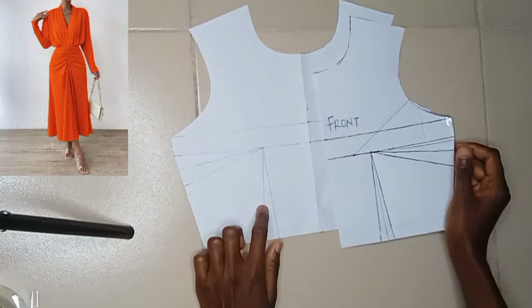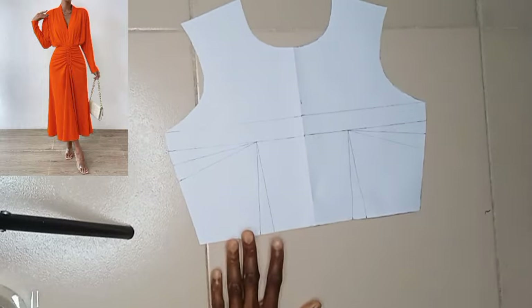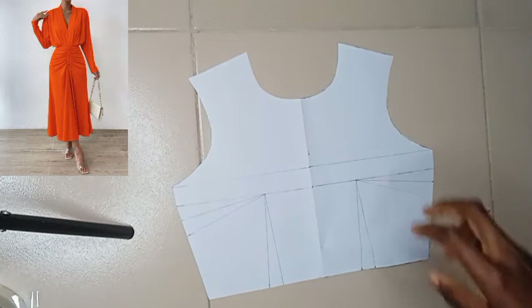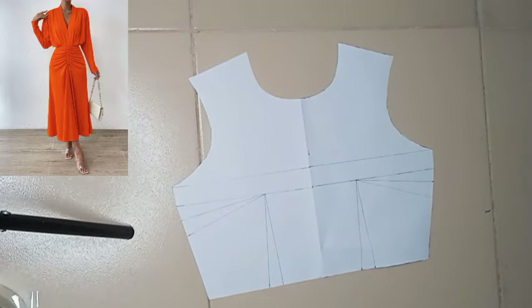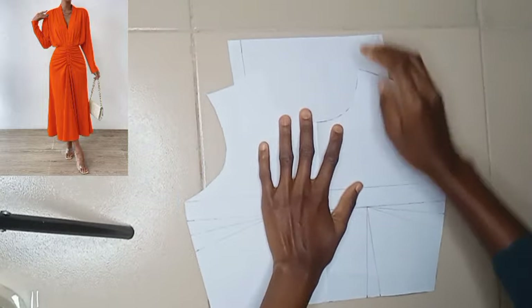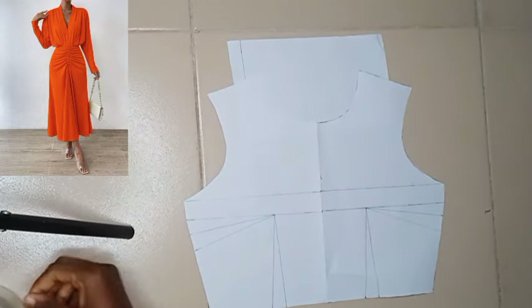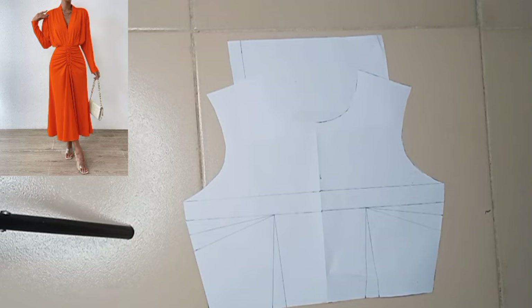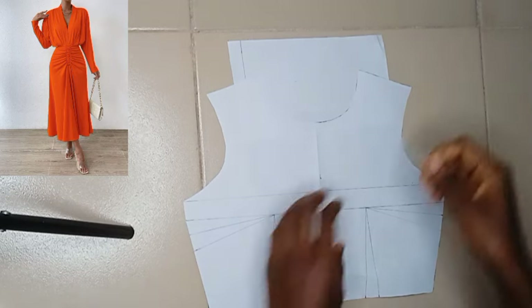This is the half of it, so I have to draft it in full because of this design that we are about to create. For the neckline, I'm going to be filling up that space with a fresh pattern paper, because the kind of neckline this dress has is a built-up neckline. So I'm going to be filling up the space of the basic neckline that comes with the regular half scale front bodice.